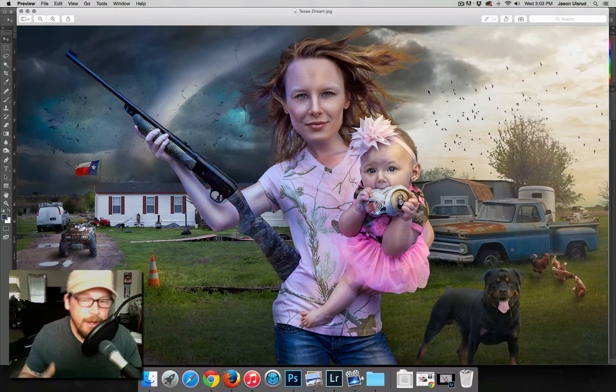Today I'm going to quickly show you how I created the caricature effect for my Texas Dream Composite. As you can see right here, this is the final product. And it's kind of funny that I'm actually creating this video because I had a lot of flack for the size of the heads and being too big.